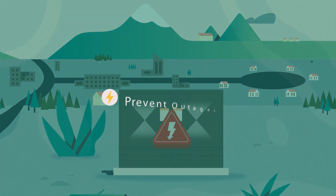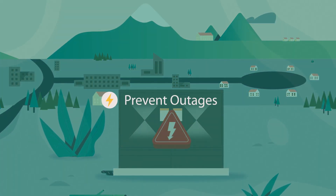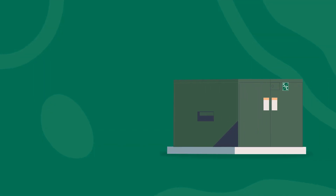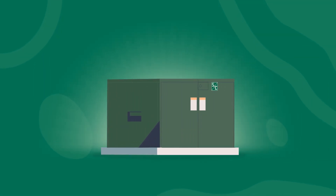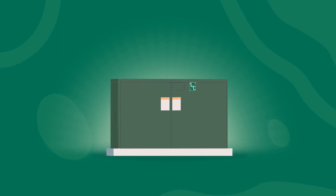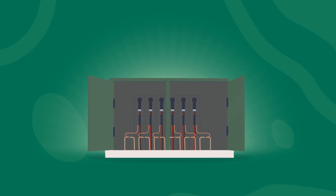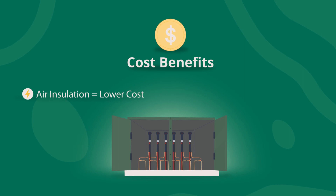It's clear you need a better alternative to keep your system online, your crews safer, and your customers happier. The solution? Dead front switchgear that isolates all medium voltage components from wildlife and weather. And while you do have several choices for dead front switchgear, there's only one solution that offers the cost benefits of air insulation, along with the quality and reliability of S&C manufacturing.